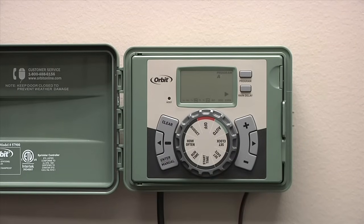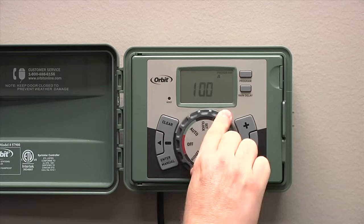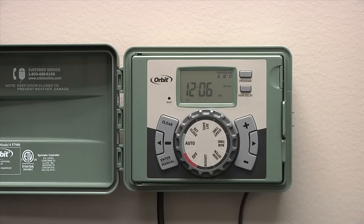At this point, your timer is programmed and you can turn the dial back to the auto position. We set this timer on the A program.